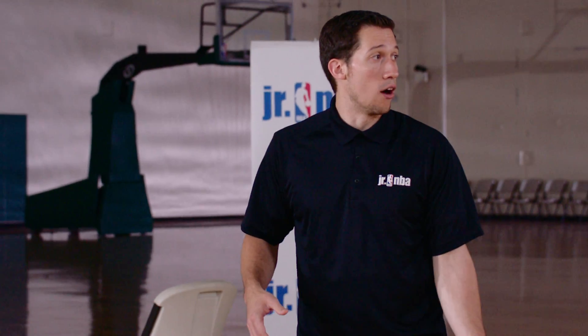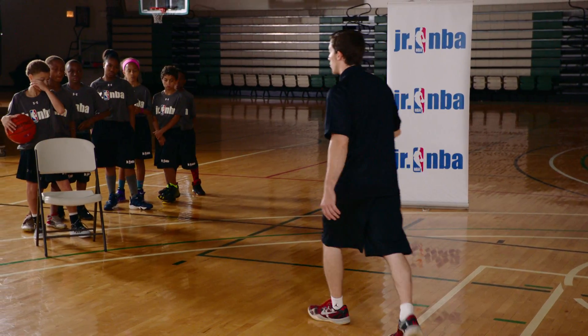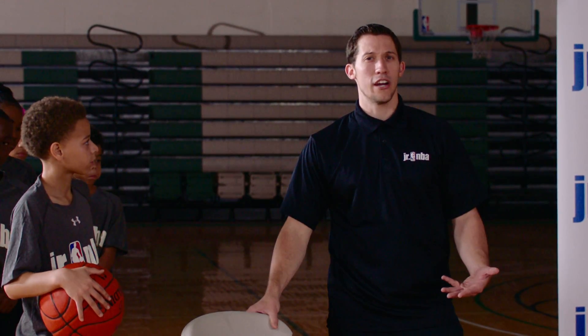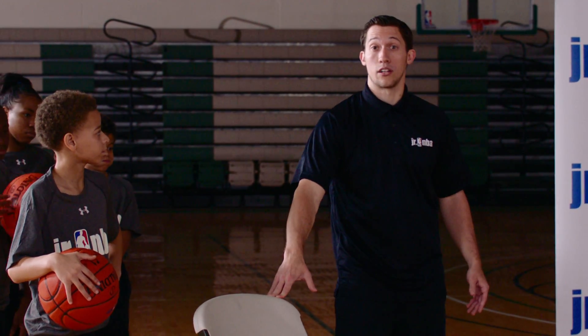We're going to have a coach as the low post player right now, so I'll be the low post player that the players are going to pass to. We're going to have our team or the players that we have in the drill up here in a straight line. We've got our defender here as a chair. You want to put a chair here just to make it realistic and lifelike for the players so they know they're going to have someone directly in front of them.